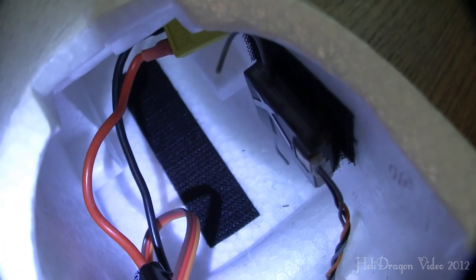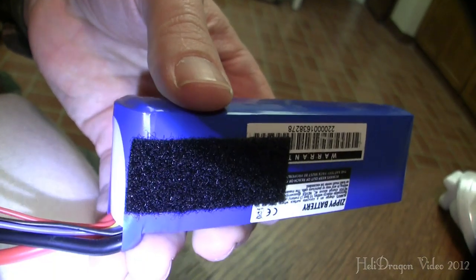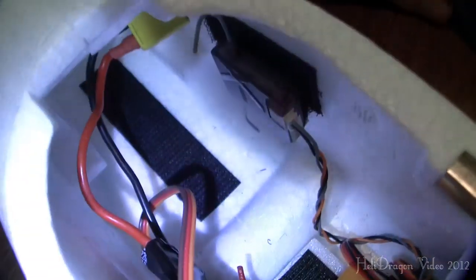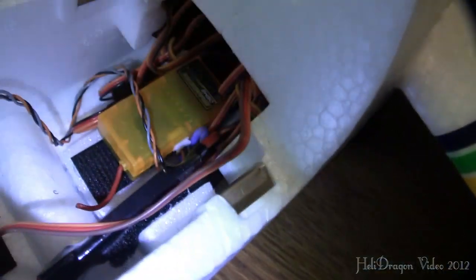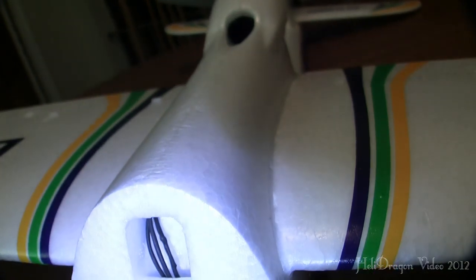Right here is the Velcro in the nose — that's where the battery goes right now. I always put the hooks on the plane and the fuzzy on the battery. I went ahead and soldered on XT60 connectors. The other nice thing about the E-Flight ESC is that it came with 3.5mm bullet connectors already soldered on the ABC wires, which was really nice. Other than that, there's just a big mess of cables in there.